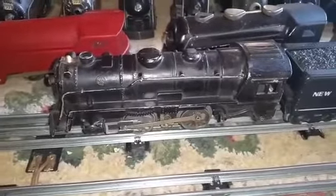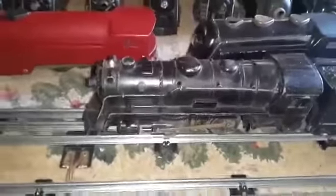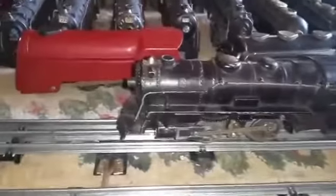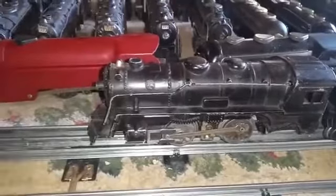I got this one on eBay for $10. What I've been doing is scouring all the ads and finding the absolute worst condition engines I can find — the cheapest ones, of course. And none of them run. And even though this one is in fairly decent condition, the problem with it, of course, was it wouldn't run.